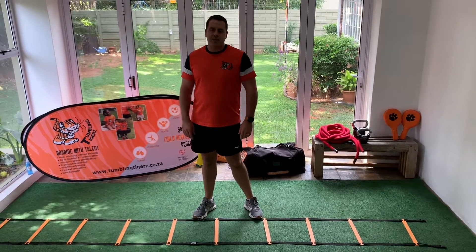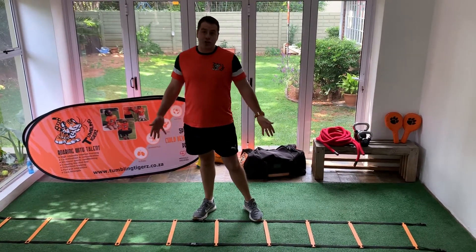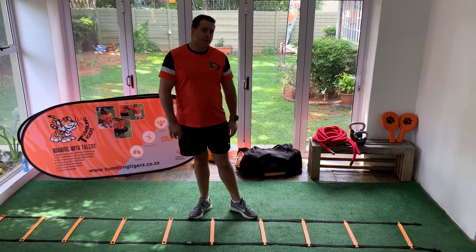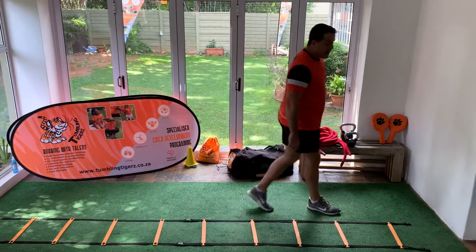Hi there guys, Coach Daniel here from Tumbling Tigers, bringing you some fun exercises using the ladder. Today is a very complicated movement called the switch foot touch.